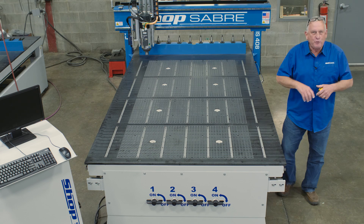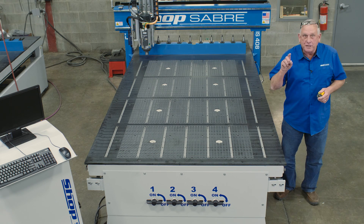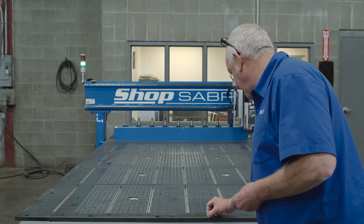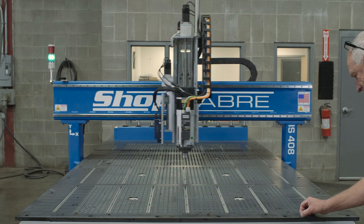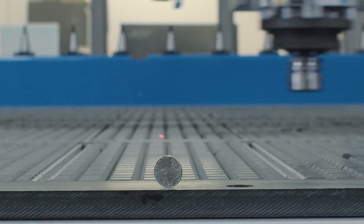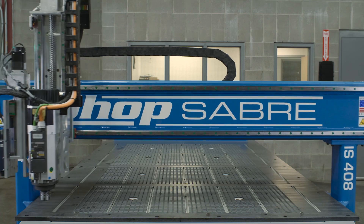I've got a test for you. We've talked a whole lot about engineering, so we're going to set three nickels on the edge of this machine, crank it up, and see if this design is rigid enough for those nickels to stay there. Let's do the test.